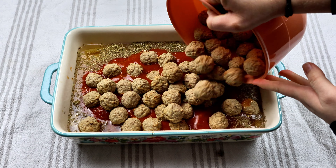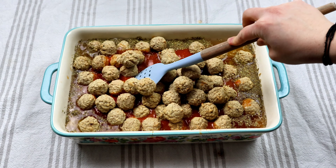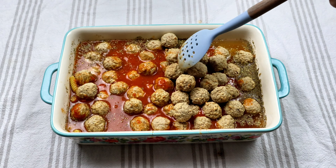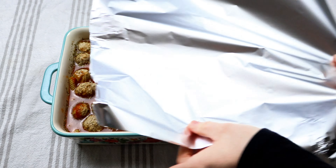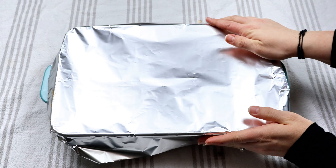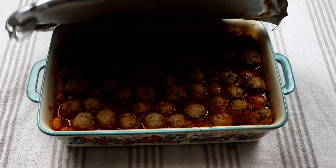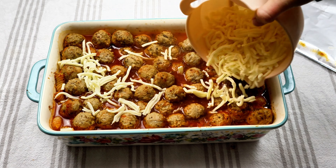I suggest stirring everything before adding the meatballs, because it's a little harder to stir with them in — but I made it work, even if I made a little bit of mess on my tablecloth. Cover this with foil and put in the oven at 375 for 20 minutes. After 20 minutes, take the foil off, add the mozzarella cheese, and let that cook for another 10 minutes.